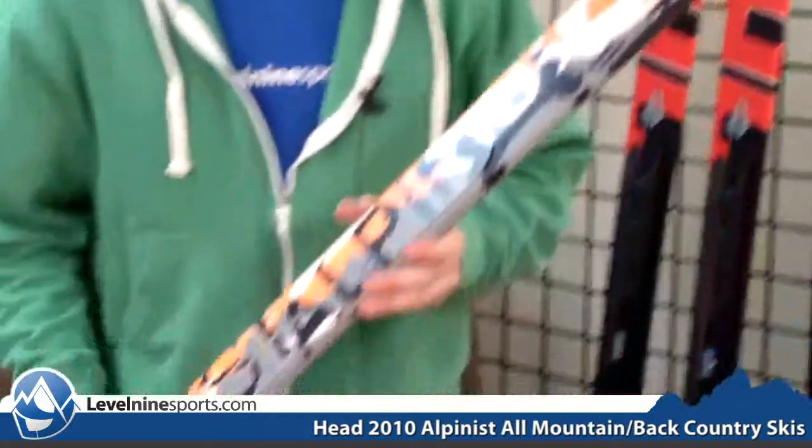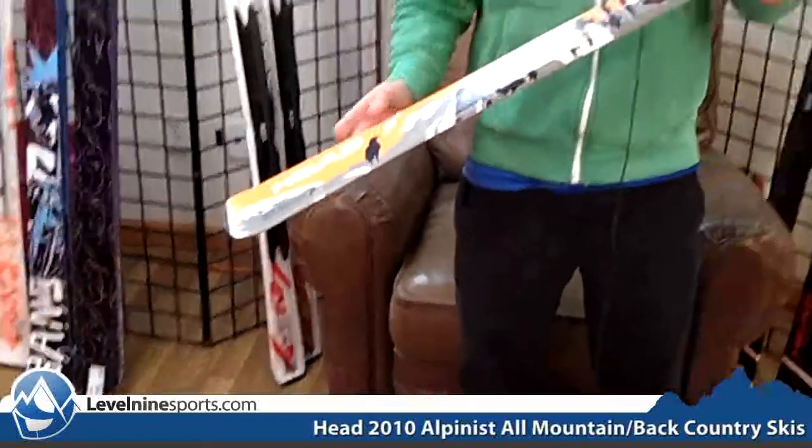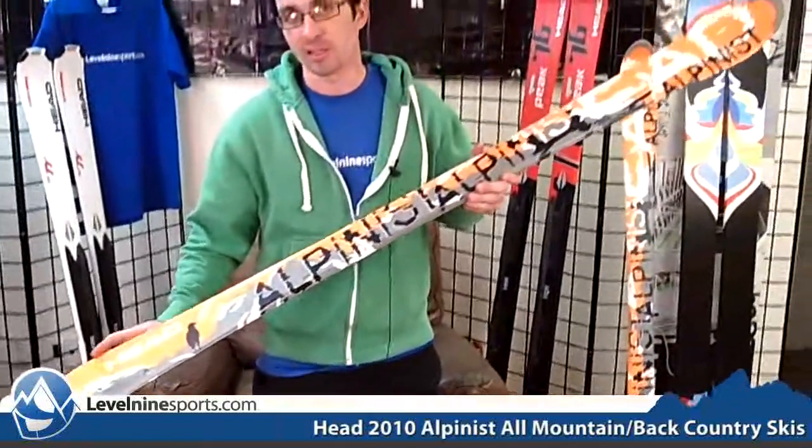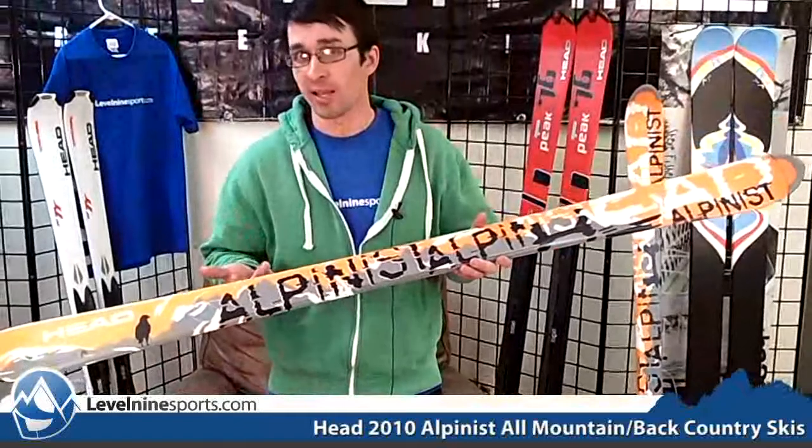If you're looking for a lightweight touring ski, this is probably the best thing out there. This is the Head Alpinist and it's got a super light core. It's got the air coat technology, so really lightweight, and the fiberglass fibers are hollow instead of solid.